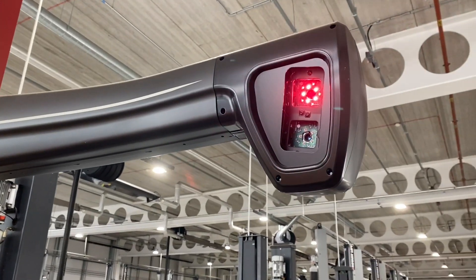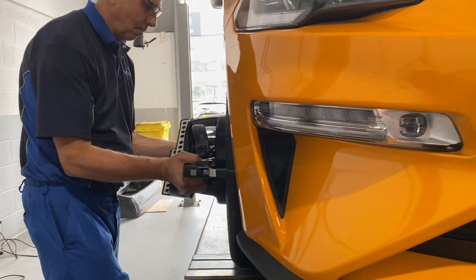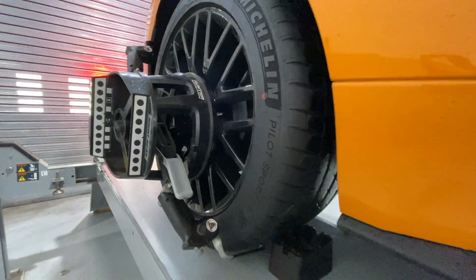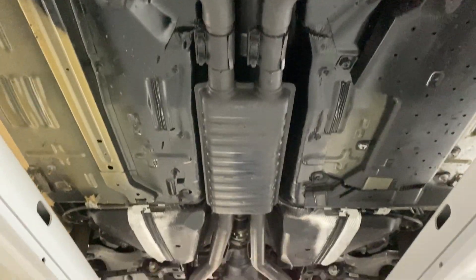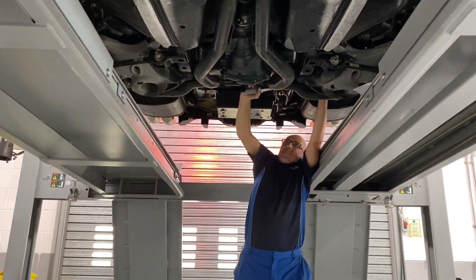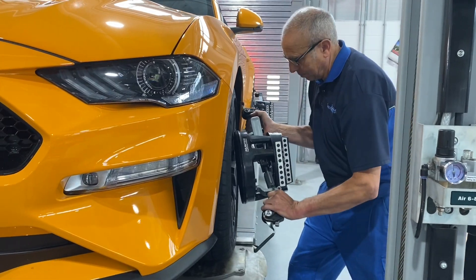Once Paul was happy with where everything was sitting and the torque setting of all the bolts, it was over to Sandy Cliff's alignment ramp to get everything perfectly square. Now these latest cars have a slightly different geometry setting to the earlier car, so Paul was using that to make sure we were absolutely spot-on, and then it was just a case of torquing everything down and making sure we were ready for the test drive.